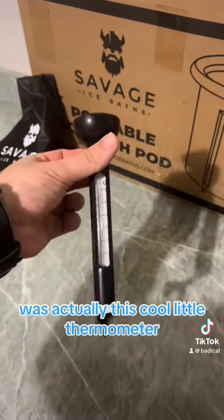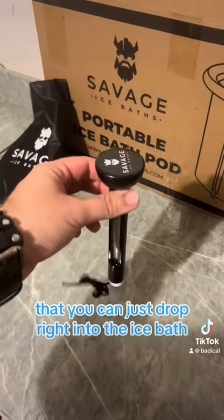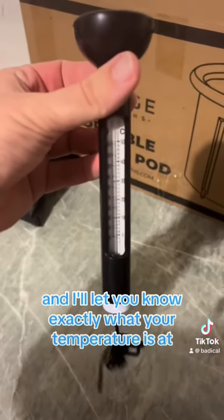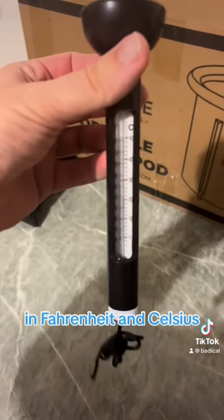One last item I didn't notice in there with the pump was this cool little thermometer that you can just drop right into the ice bath, and it will let you know exactly what your temperature is in Fahrenheit and Celsius.